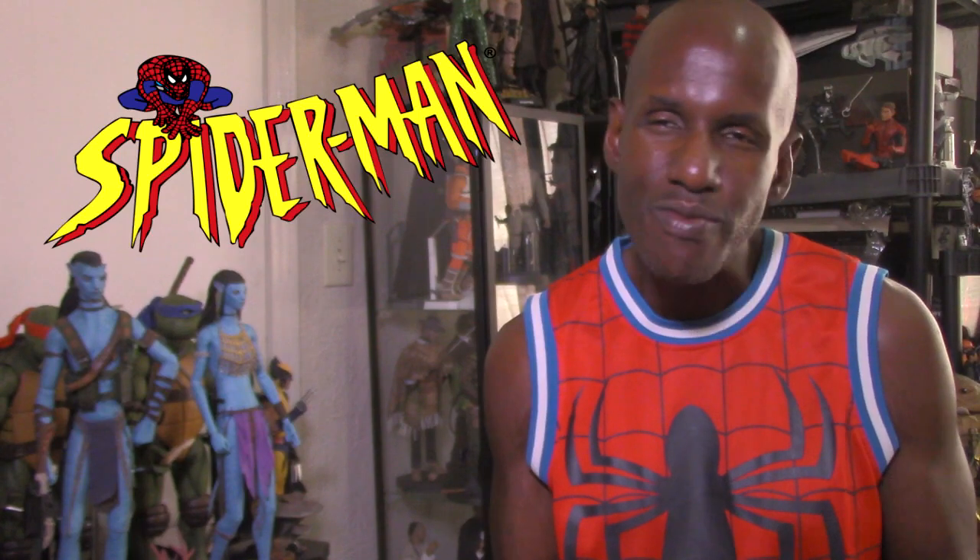I'm still not too sure about this one — like I said, Spider-Man should have lots of articulation and be able to be put in swinging poses. I might pick it up but I'm not really sure. Please leave a comment and subscribe too.